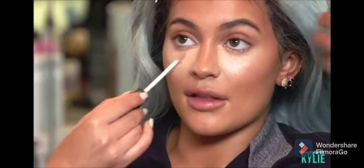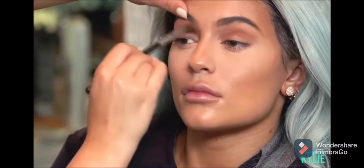I'm going to go in with concealer. What I'm using on her is the NARS Radiant Creamy Concealer, and we're going to go with the pinker tone. I personally love the pink undertones. Now we're going to move on to the eyes after setting her under eyes.